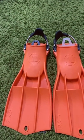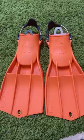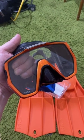These are fins. They help propel you through the water. This is a mask. This helps you see underwater.